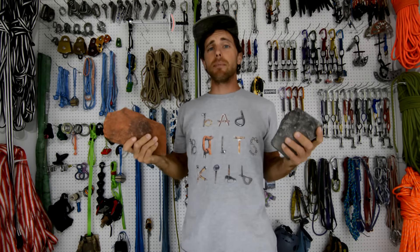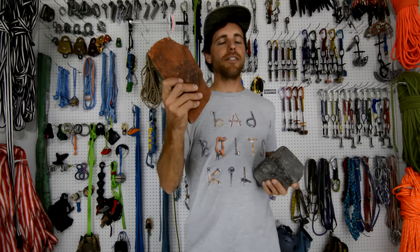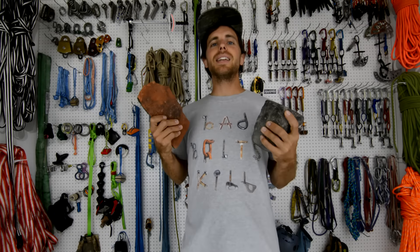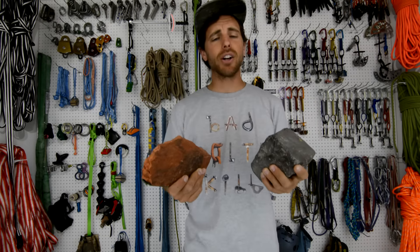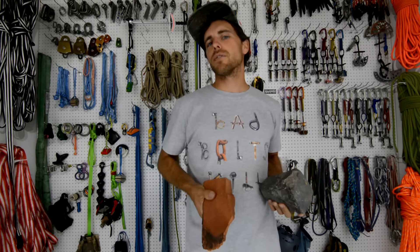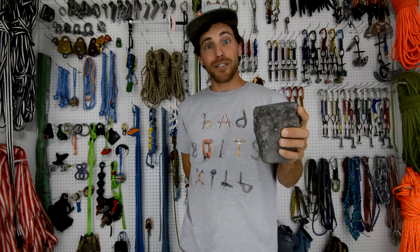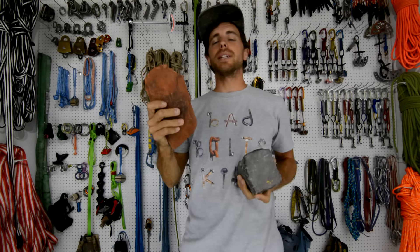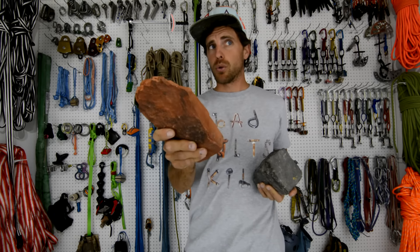Thanks for watching, but don't be an idiot and think you can go bolt anchors that you and others will depend their lives on after watching a nine-minute video on YouTube. Watch our other Bolting Bible videos. If you can, find someone who knows what they're doing about bolting and have them do it with you the first time. Please practice at home before you go out and damage nature forever. If you have input to add to the Bolting Bible, let me know — this is a community effort. Message me if you have something I should add or take away.